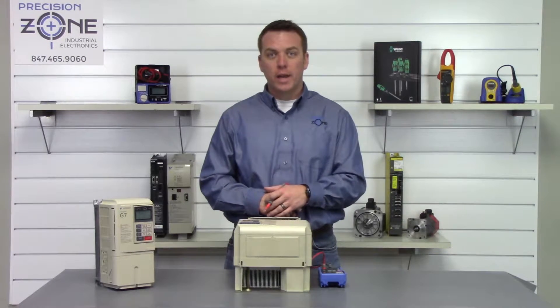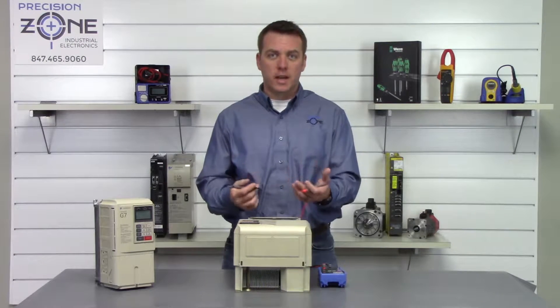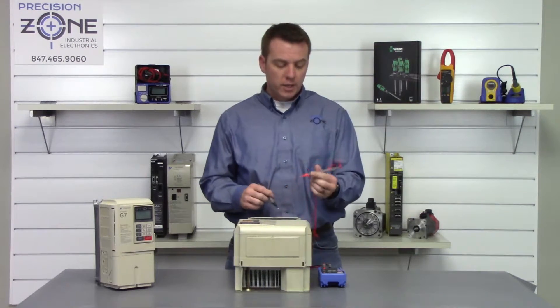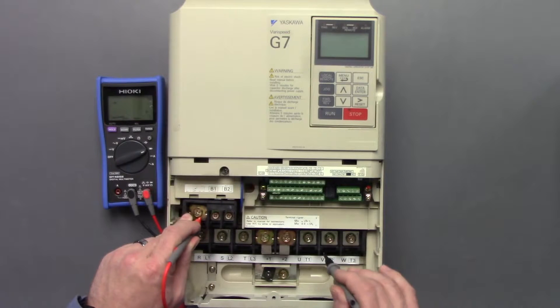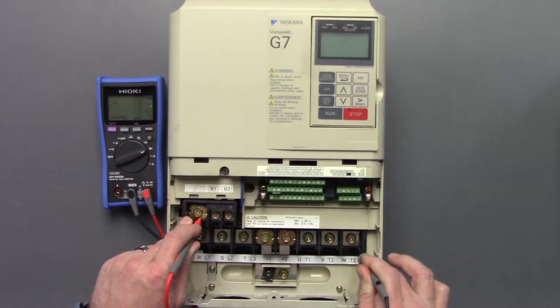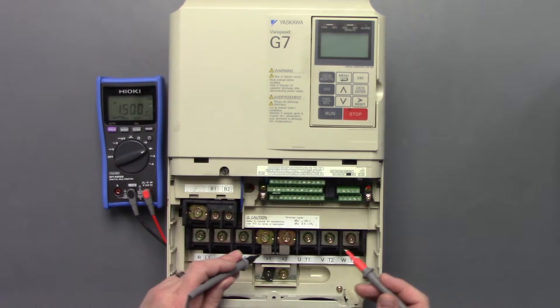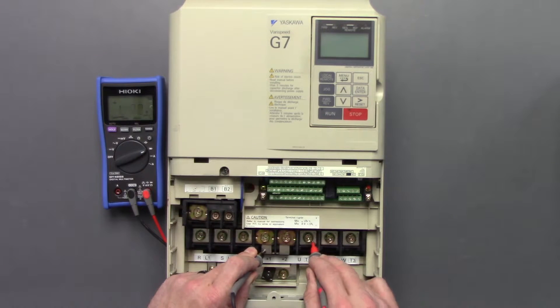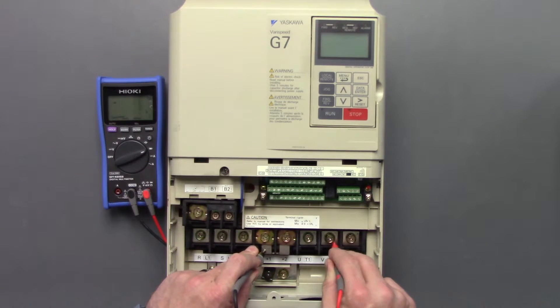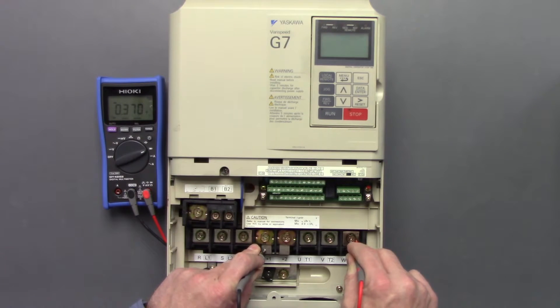So now we're going to go ahead and check the outputs at U, V, and W using the exact same method. We're going to take the positive probe, put it on the negative side of the DC bus, go between U, V, and W — about 0.36 — switch the leads and go between U, V, and W again: 0.37, 0.37, and 0.37.